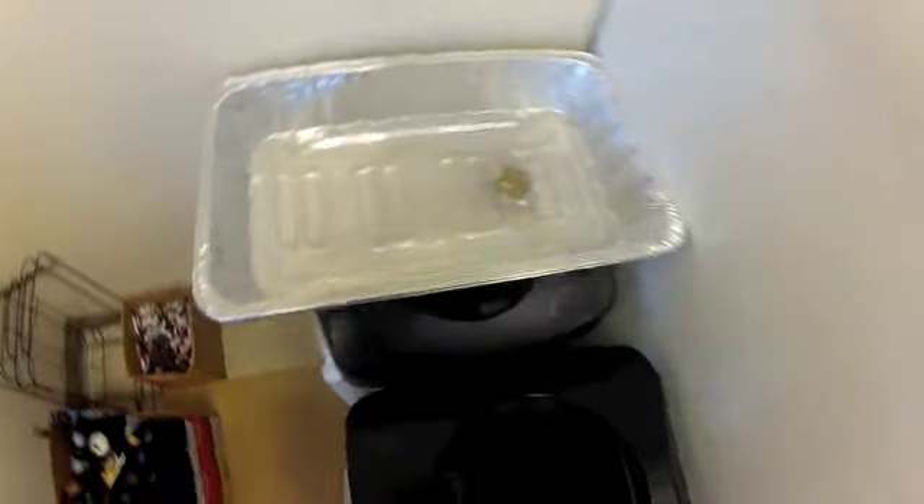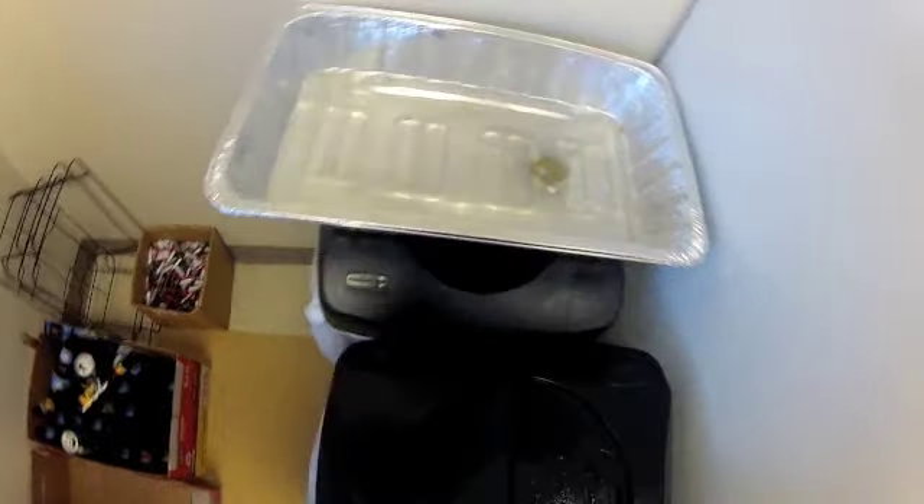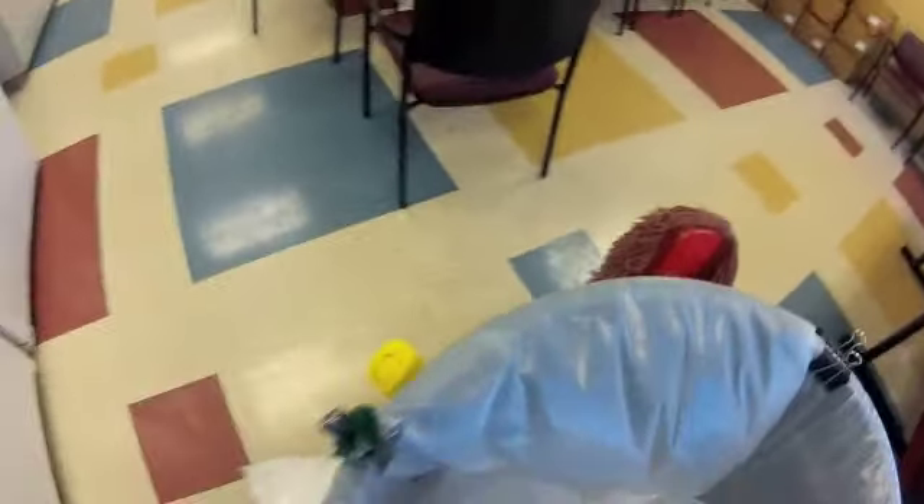This trash can isn't used often. I have these paper towels in my hand — go ahead and spray down the top of the trash can and wipe it down. Again, make sure we tie the liners at the tops.